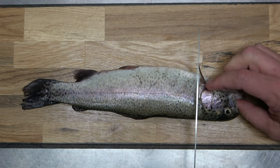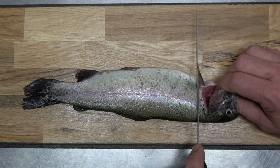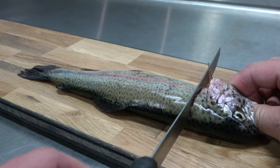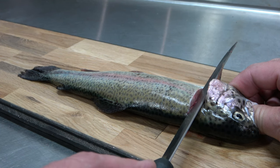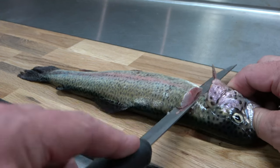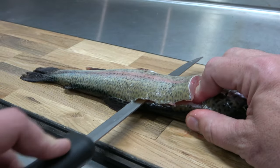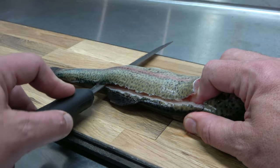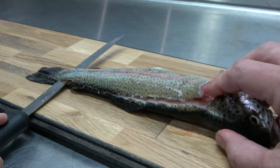Gently slice down through the skin and flesh until you hit the bones. Then begin to flatten the angle of your blade and start slicing. The blade should be almost completely angled flat as it glides over the skeletal structure. Start slicing all the way down to the tail, stopping just shy of detaching the fillet.